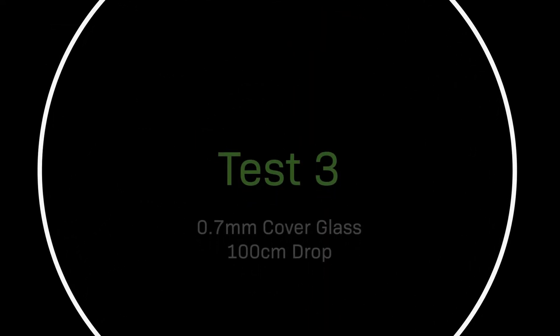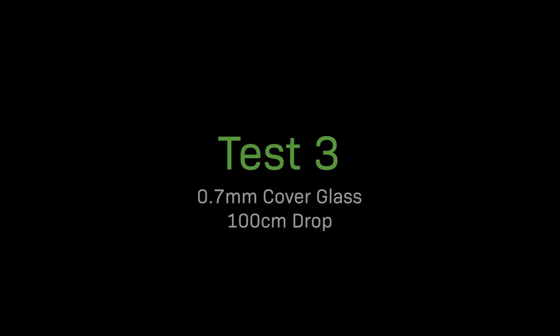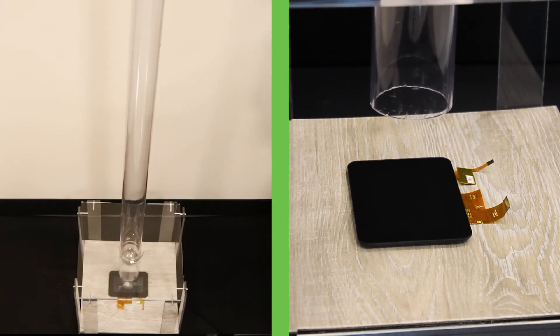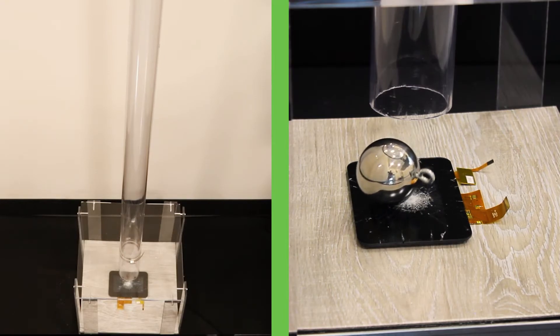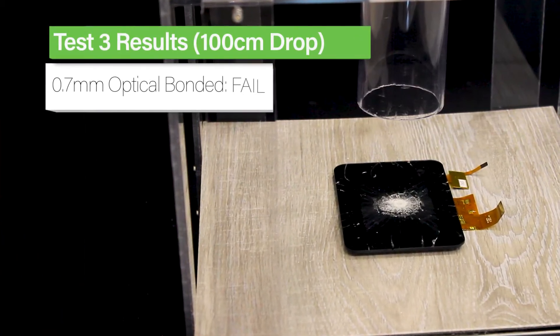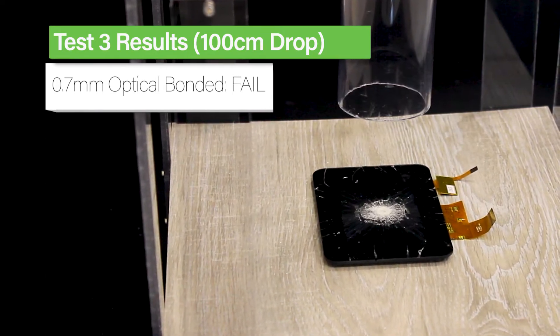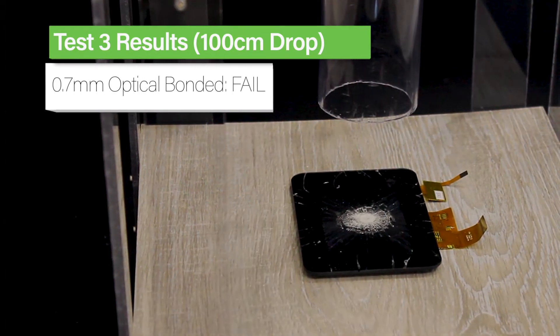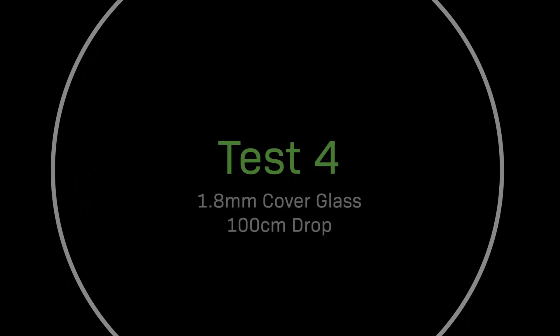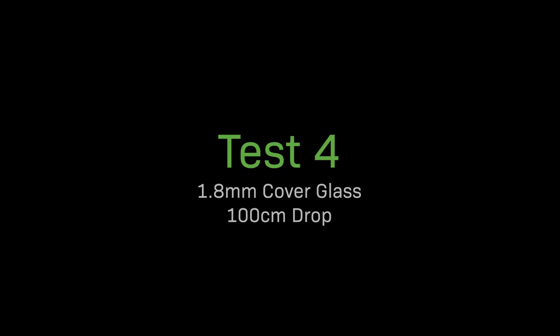Let's move up to 100 centimeters now and see how our 0.7 millimeter optically bonded display performs. Optical bonding wasn't enough to protect this display from a drop that high. Luckily we're able to increase our cover glass thickness to be even more durable. Let's try this test again with a thicker cover glass — for this test we'll be using a display with 1.8 millimeter cover glass.